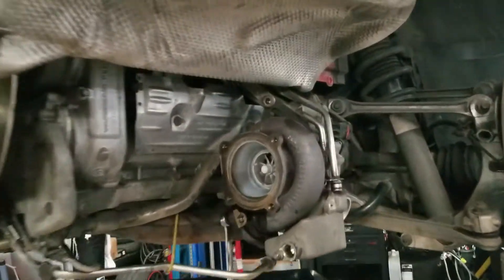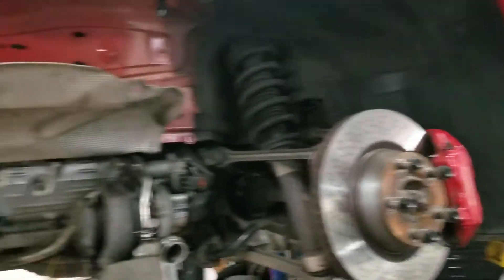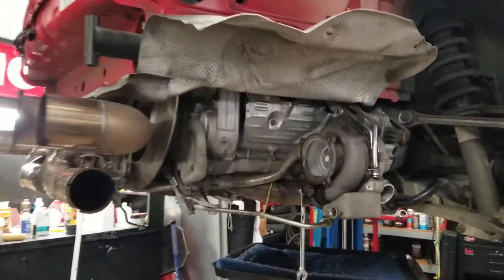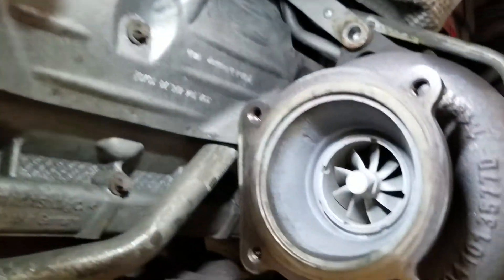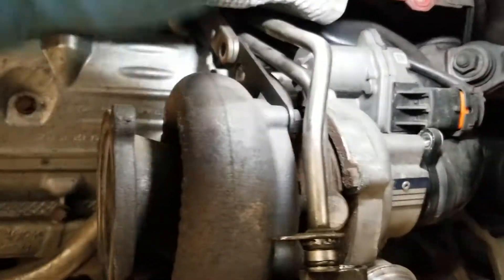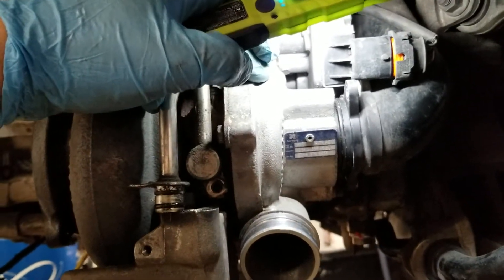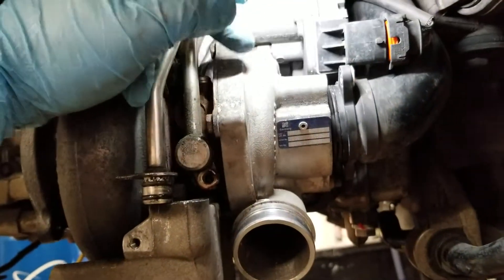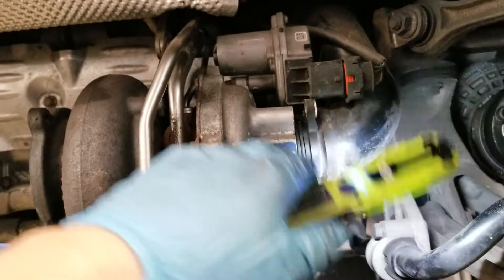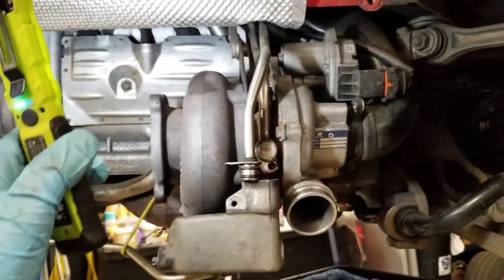I want to talk about turbo upgrades on the 997.1 platform and pretty much all the platforms. We've got this car apart right now. We're going to remove these turbos and get them upgraded through Tial Sport. We're going to clip the turbines in the back, increase the compressor wheel — the exducer is going from 55mm to 65mm, and the inducer is going from 43mm to 48mm.